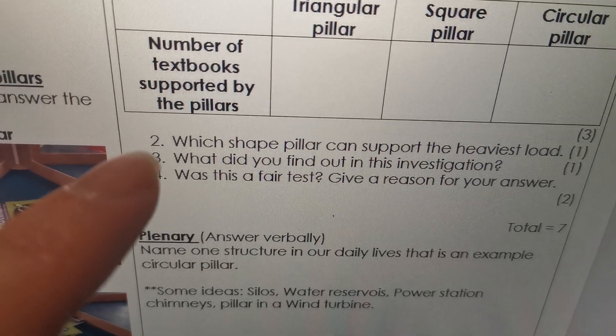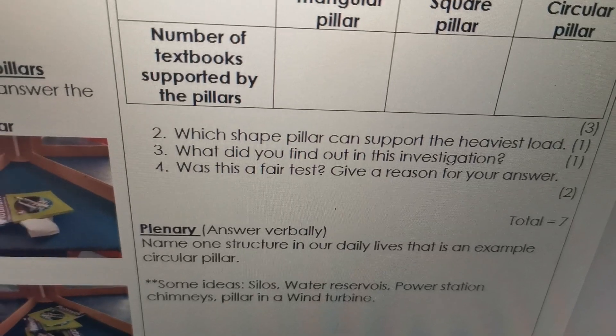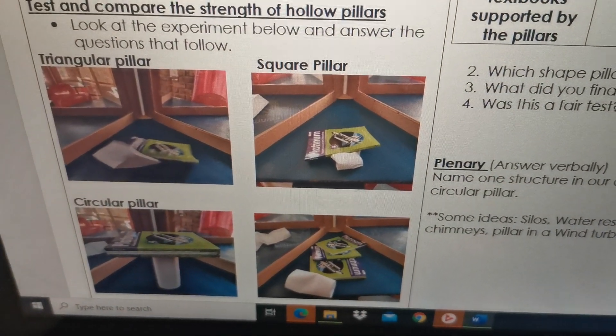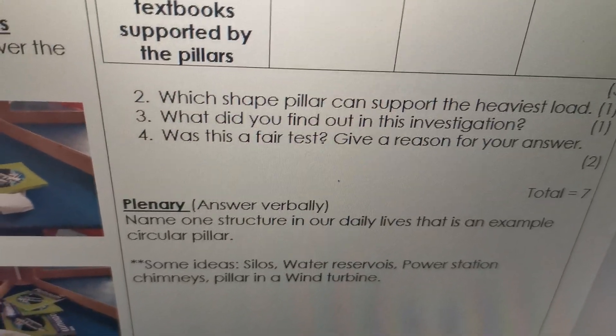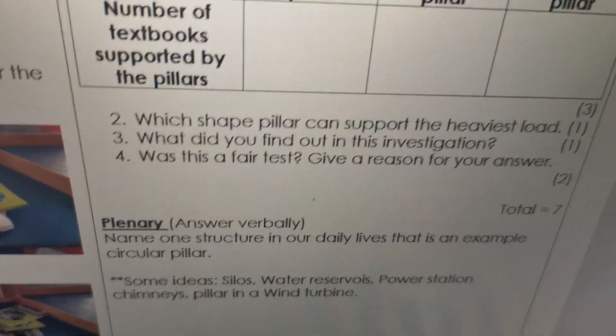Then question two: which shape pillar can support the heaviest load? Number three: what did you find out in this investigation? The investigation wanted to see which pillar is the strongest, so what did you find out? Number four: was this a fair test, and give a reason for your answer.